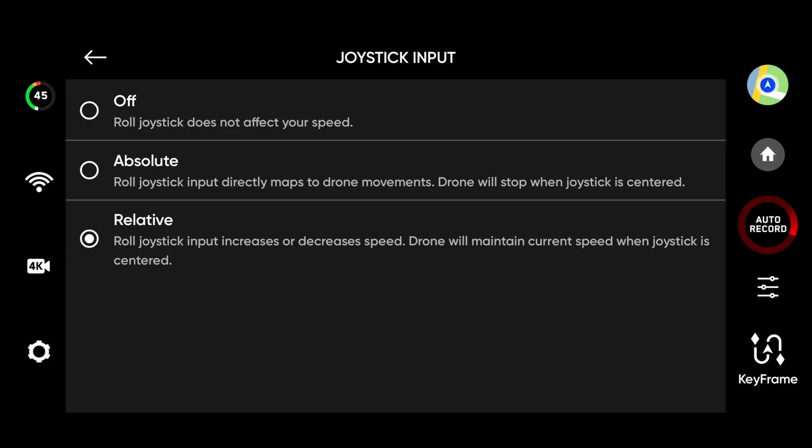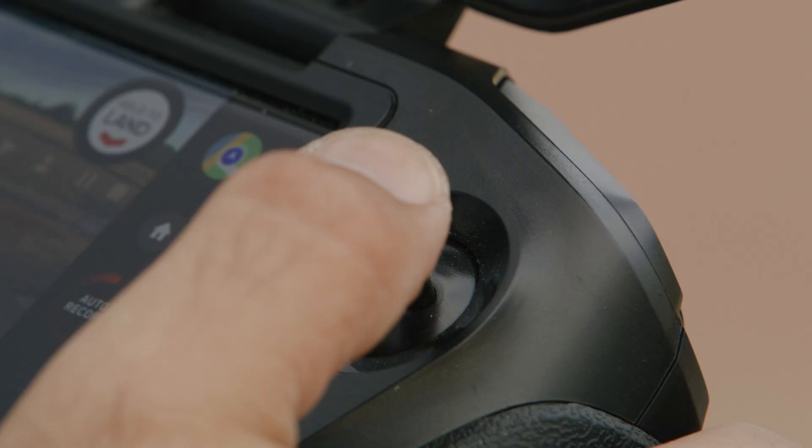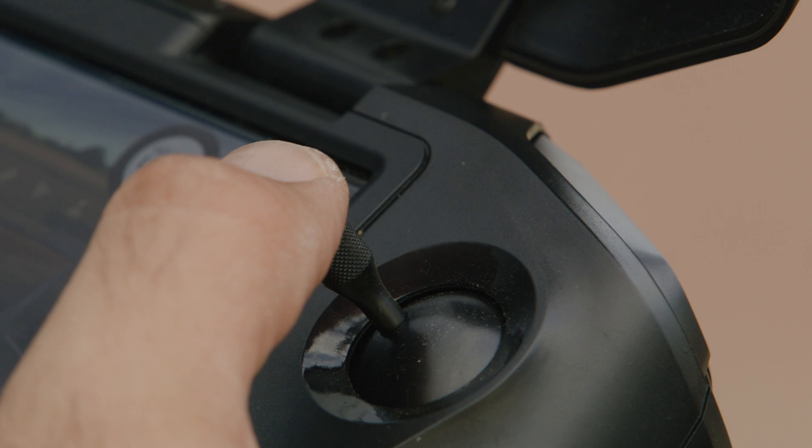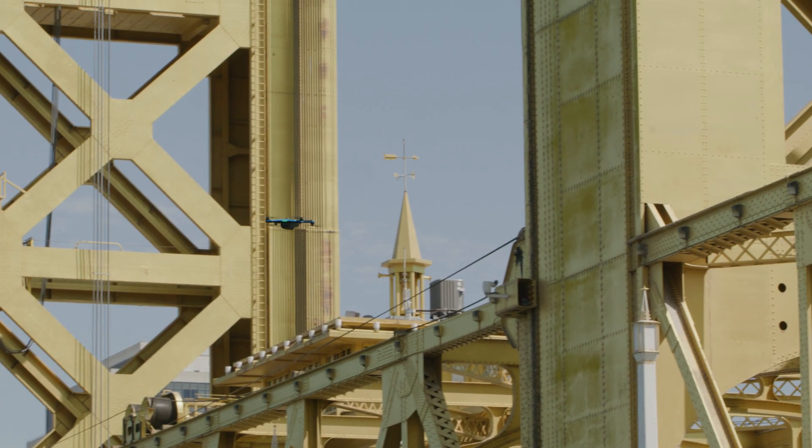Alternatively, you may set the joystick input to relative, which will allow you to use the joystick input to adjust the speed slider, ramping the speed up or down based on the left and right movement of the joystick. If you let go of the joystick, the drone will continue moving at its current speed.